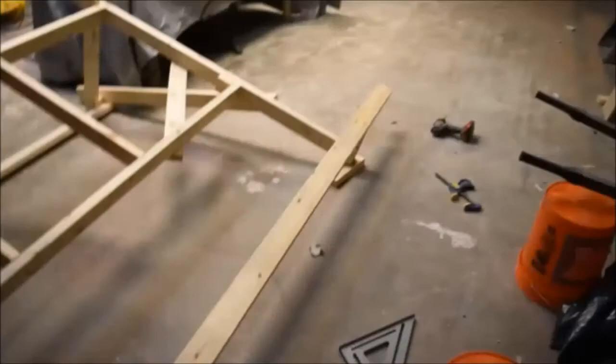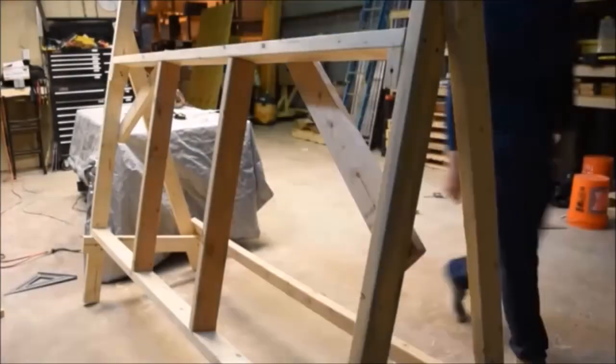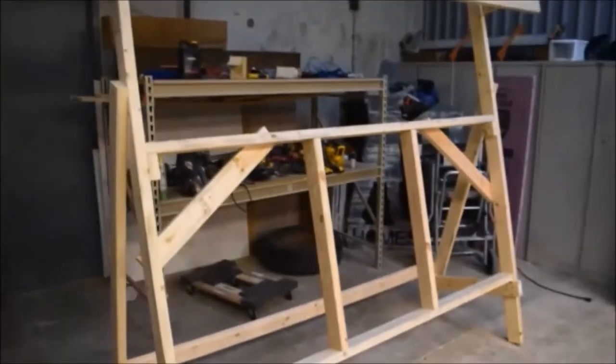We're done installing the top bar, so now we can stand it up. That's what it looks like standing up. One of the last steps before we start attaching the motors is to put on the plywood, so let's do that.